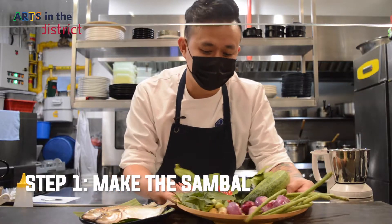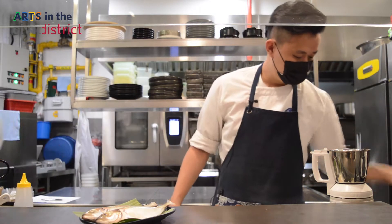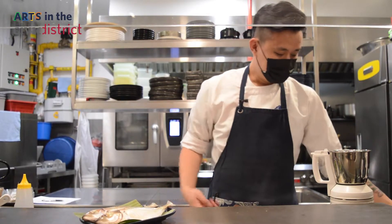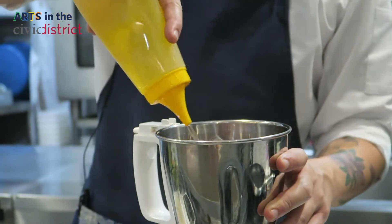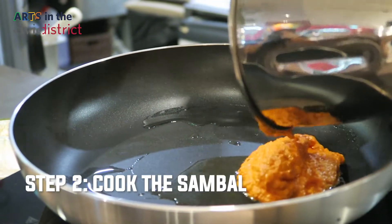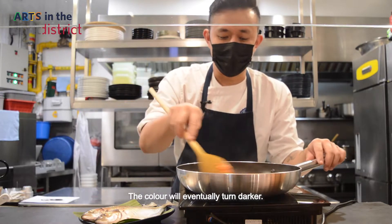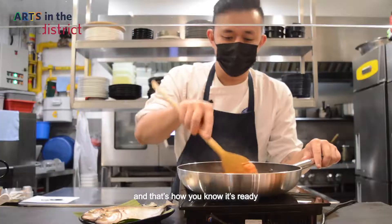Let's start by making the sambal. Now we're going to blend some onions, some candlenuts, and some chili leaves to make the sambal kitek. Over medium-high heat, add some oil and cook it for about 10 minutes. The colour will eventually turn darker, and then you will know it's ready.